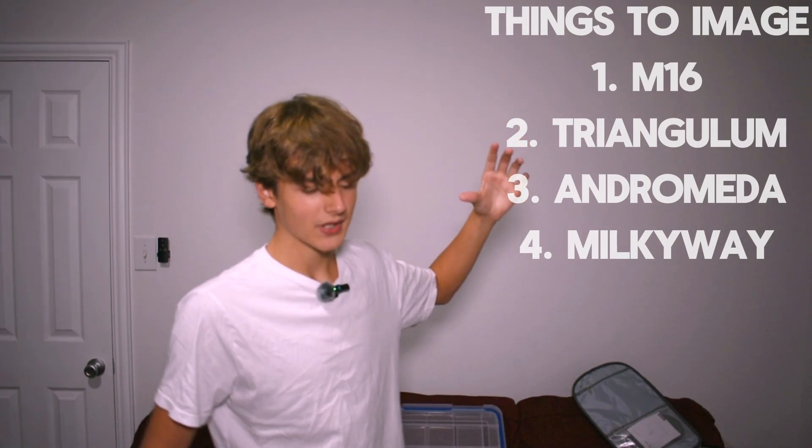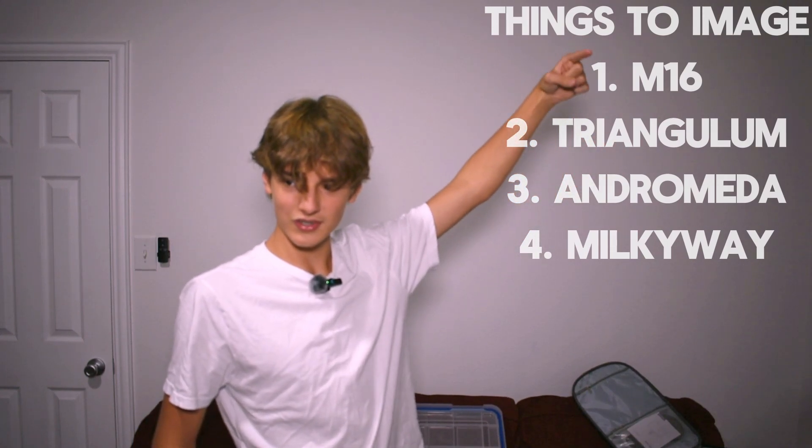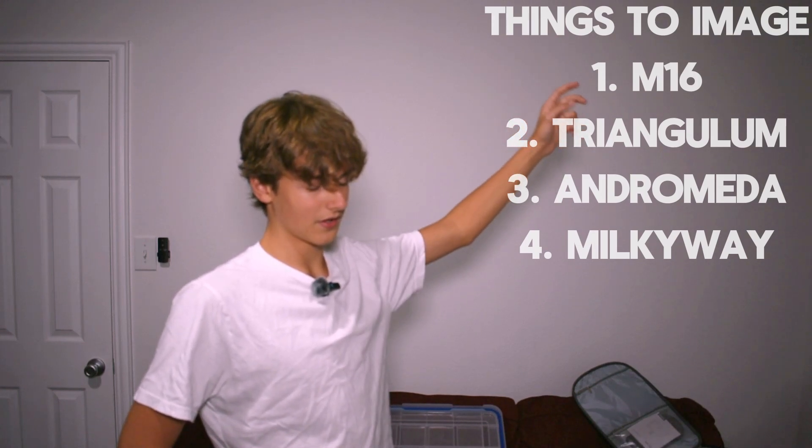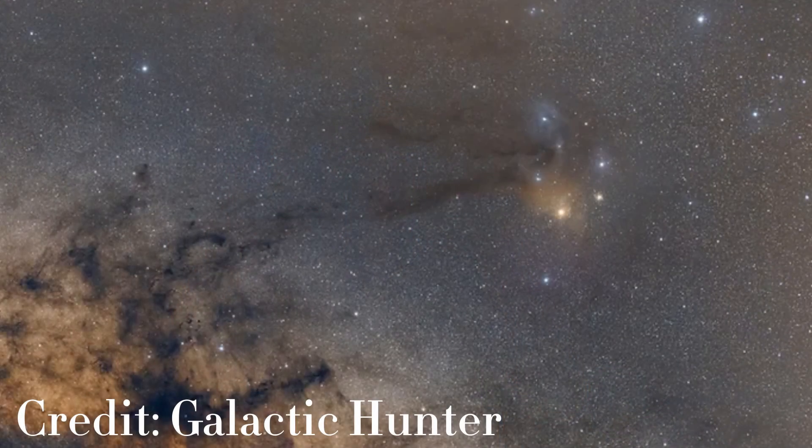Number one on my list is the M16 Eagle Nebula. Number two is the Triangulum Galaxy, then the Andromeda Galaxy, and fourth is the Milky Way. I'll be able to capture the Milky Way on any night that's somewhat clear. I'm at a higher latitude in the US — around 33 degrees right now — and where I'm going is around 106 longitude, so the Milky Way will be low on the horizon. I also want to get Rho — the top region of the Milky Way with gas of different colors and shapes. It's a very beautiful spot in the night sky.